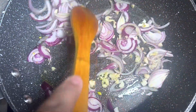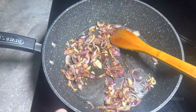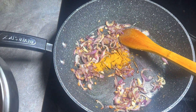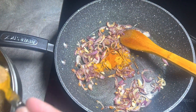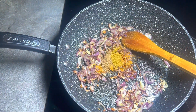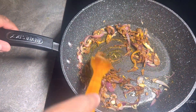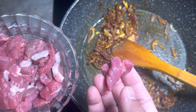One teaspoon of salt. Once the onion and garlic are brown, we're going to add half a teaspoon of turmeric, half a teaspoon of chili powder, half a teaspoon of coriander, half a teaspoon of cumin, and half a teaspoon of curry powder. Put it on a medium-low heat so you don't burn the spices. We're going to add the lamb — this is 150 grams of lamb, diced into really tiny pieces.